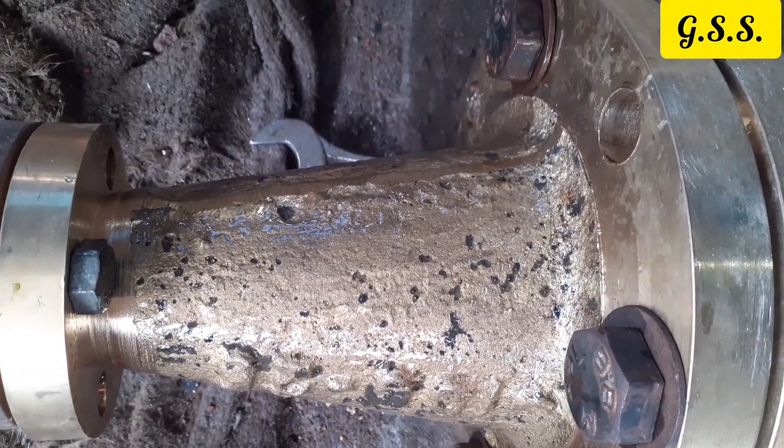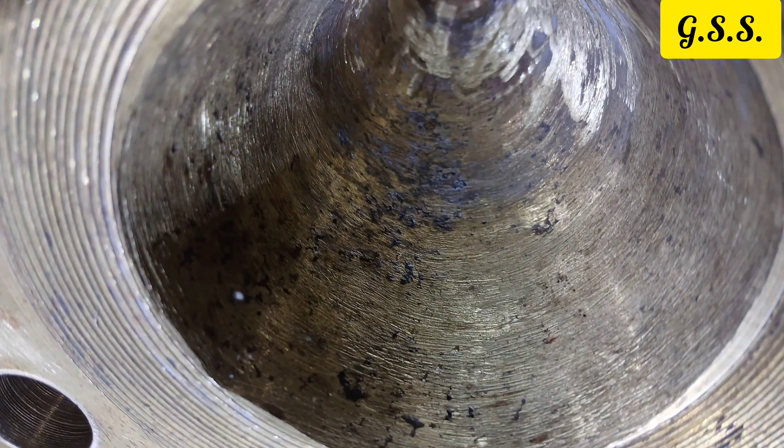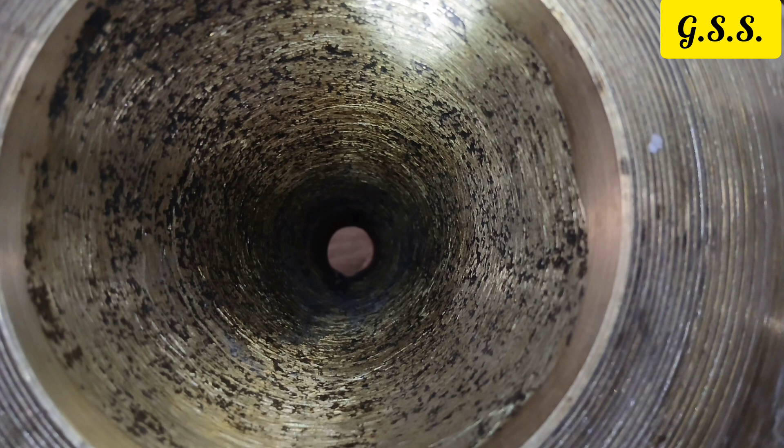The reason for this type of casting defect is due to use of bad quality sand and due to moisture inside the sand mold and core.